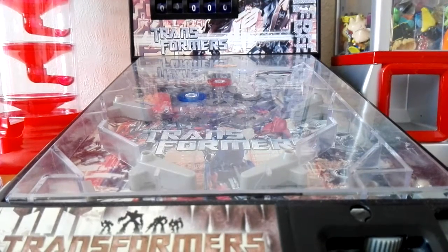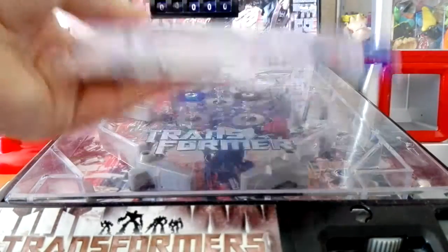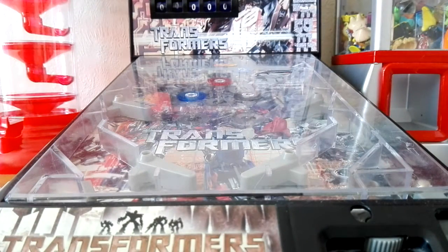What is up guys and welcome to another arcade video. Today we have the pinball — I have my new Transformers pinball machine as you can see here. I did use this last time but this time we're going to use this new one I've got.